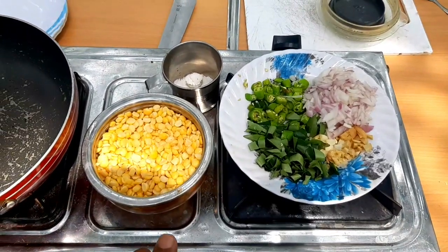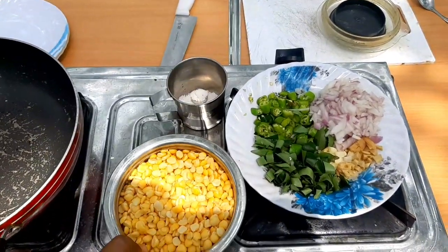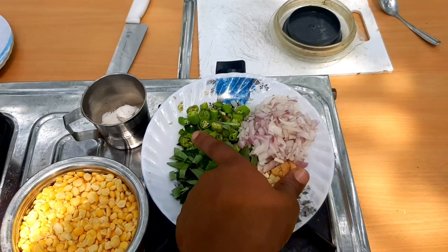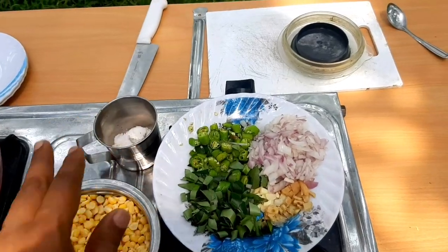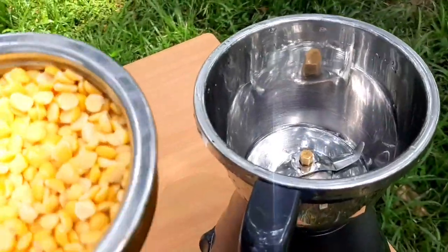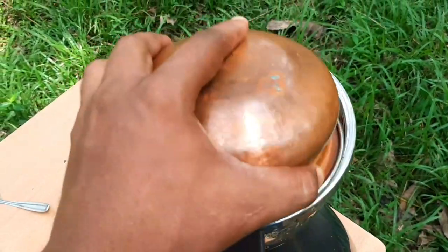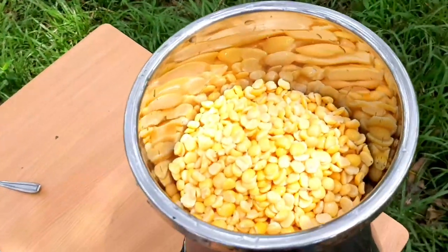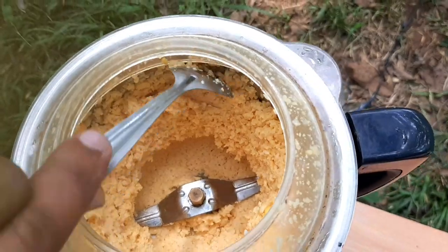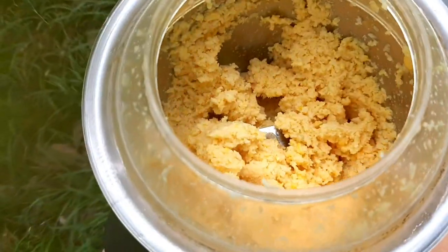I'll use 200 grams of this. I am going to mix it in the jar and mix it up.